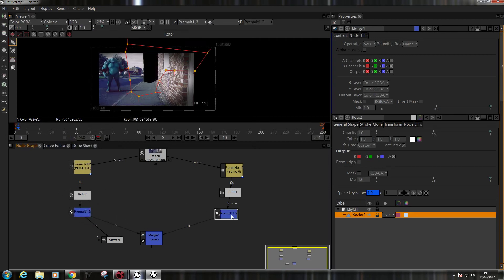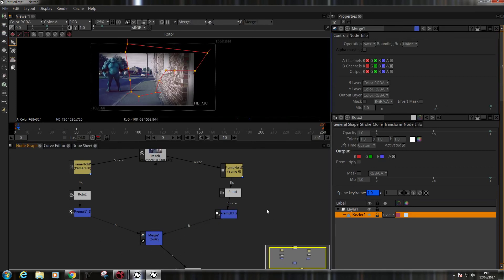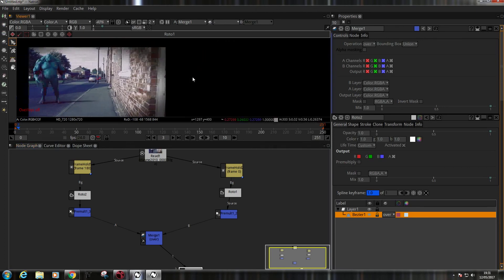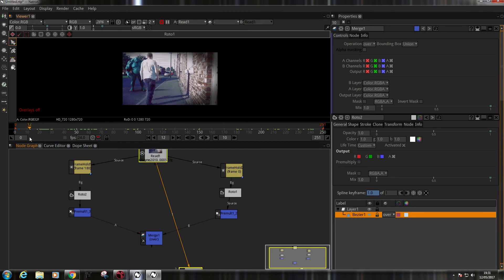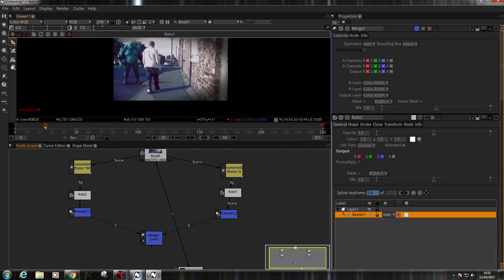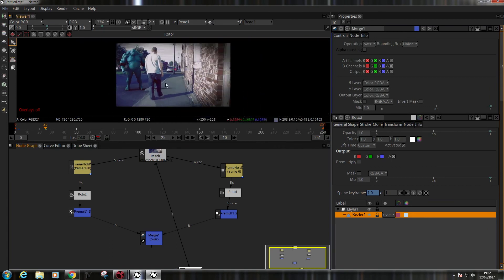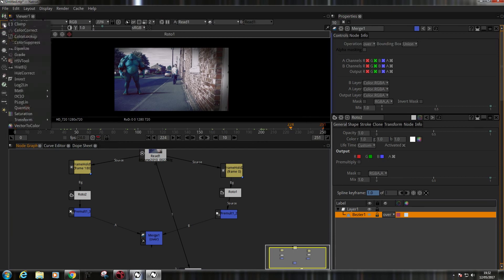I'll quickly copy and paste one of these pre-mattes over here. The source goes there, we need another one over there, and this one will go there. Let's check what we have — that's A over B. And we should now have our clean plate which runs the whole length of the shot. I've obviously screwed up some of the roto — if you watched the original, this is me back in 2010 with a very dodgy effects shot I did in my backstreet.